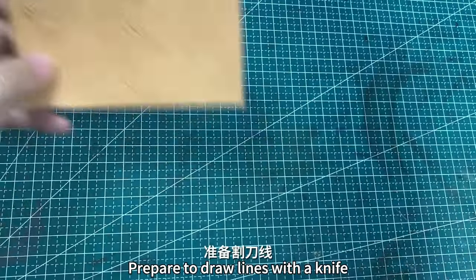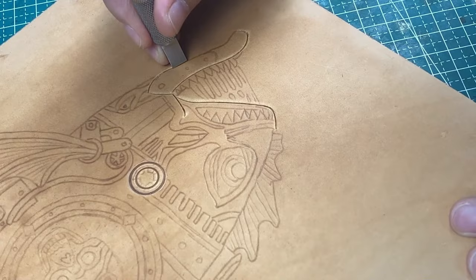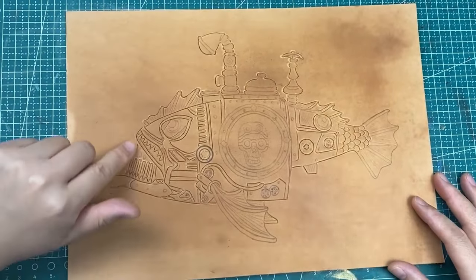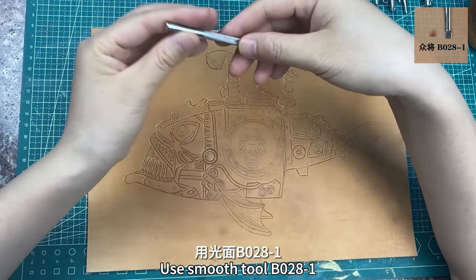Prepare to draw lines with a knife. First, use a smooth tool to knock out the outer contour. Use smooth tool B028-1.